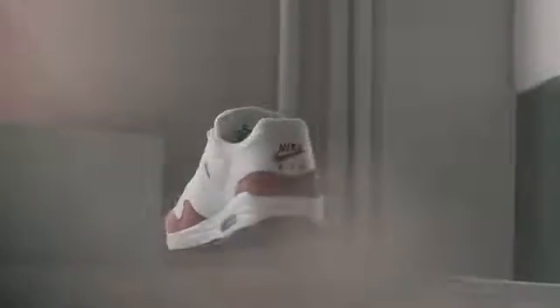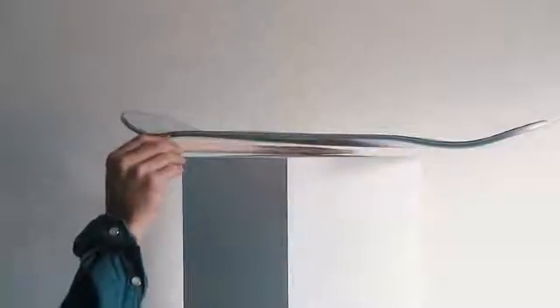I've been levitating shoes, skateboards, speakers, and even a mouse.